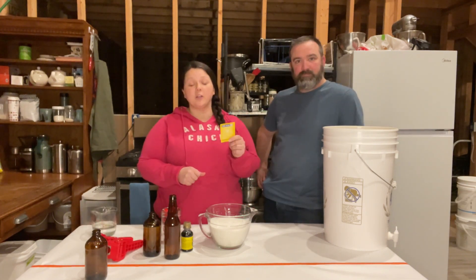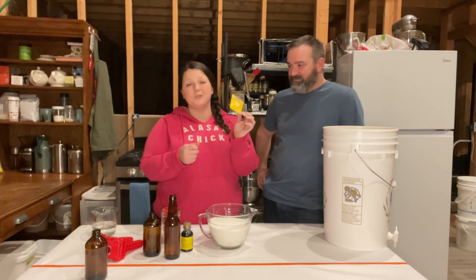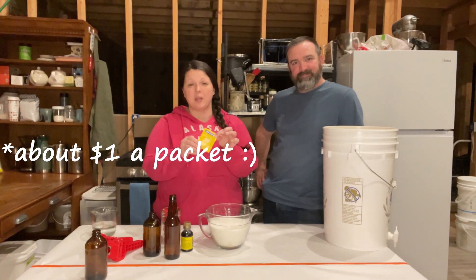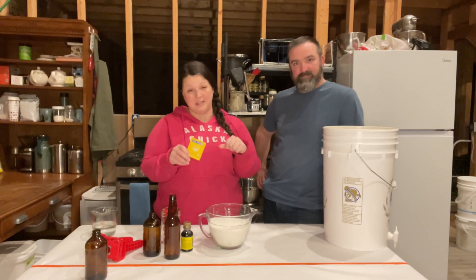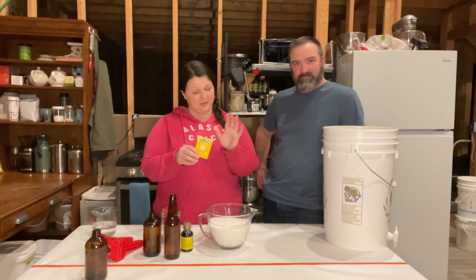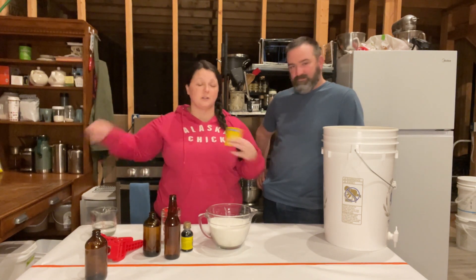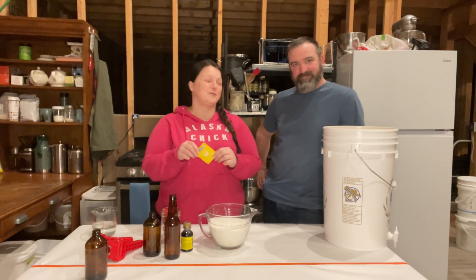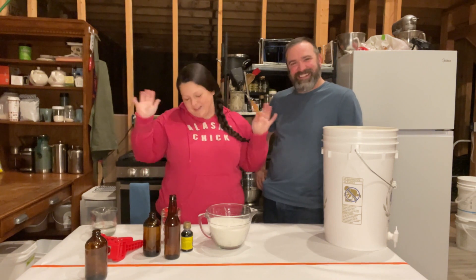There's one more ingredient you need — a packet of beer yeast — but we use whatever we have. This is a white wine yeast. We've used champagne yeast before. When I was a kid, my mom actually used regular old baking yeast to make root beer. I wouldn't recommend it. My brother and I used to scrub out the 55-gallon trash can and fill it up with water and sugar and root beer extract and yeast. Yep, that's how we made root beer when I was a kid. I still have nightmares. But it'll work.